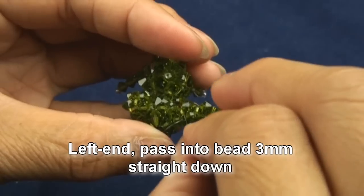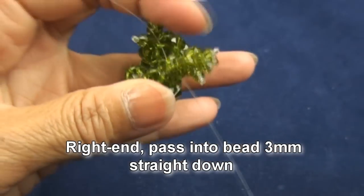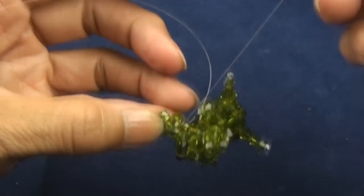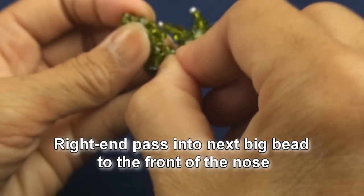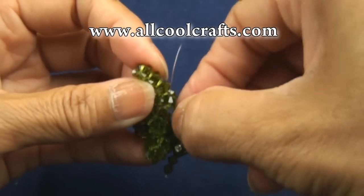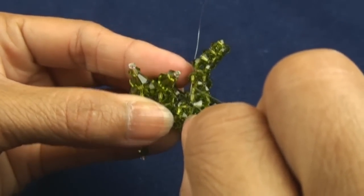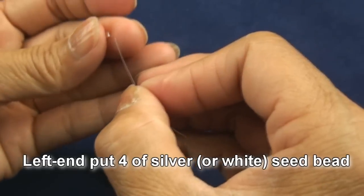Put new line into the four millimeter on the nose, then put one end into the three millimeter down to the bottom, straight to the bottom. The other end put down into the three millimeter to the bottom also. Then put the same end into the big four millimeter from back to the front. Do the same with the other end — put into the big beads from back to front. The tassels will come from these two lines.